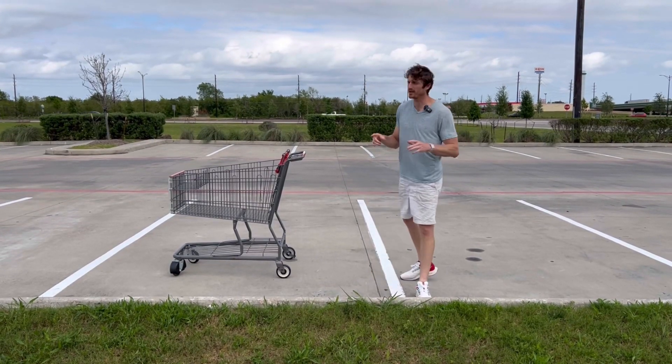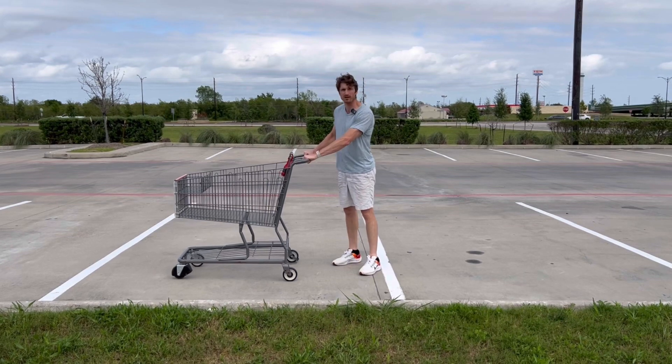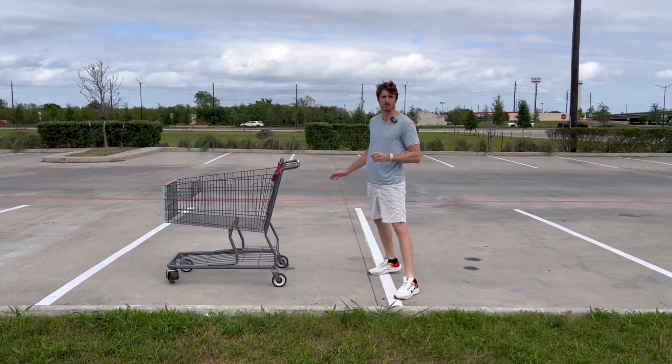Here's a triple jump drill. I'm actually at a supermarket or grocery store. I've got a shopping cart and this is what I call the shopping cart drill to help me bound and work on my triple jump.